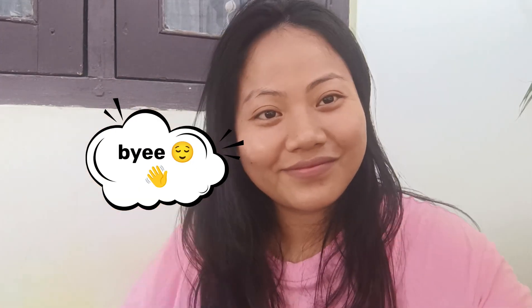So guys, I have shared the recipe with you. If you like this video, you can subscribe to my channel, and you should try it at home. I will see you in my next video. Thank you.